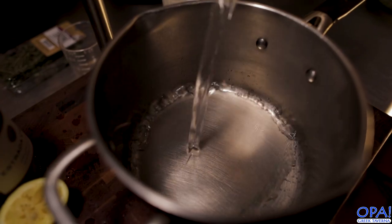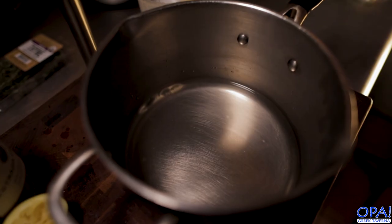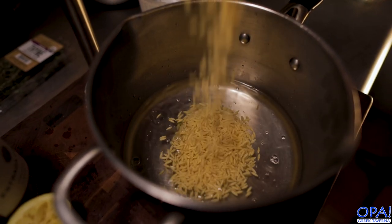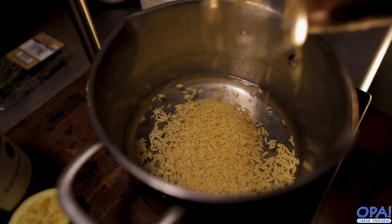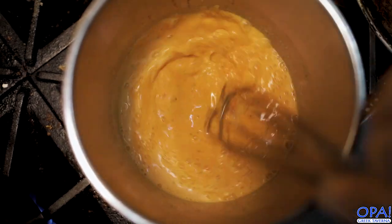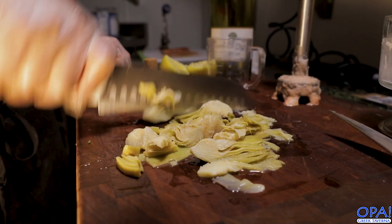And while that's reducing down, let's go ahead and get that pasta started. Add some salted water to another pot and we're gonna add some pasta. You can use any type of short pasta for this dish. I personally like using orzo pasta — if you have some elbow pasta, that would work out too — but in Greece and throughout the Mediterranean, we use a ton of orzo pasta. Look at that sauce, it just looks so beautiful. It's still got a ways to go, but we're gonna let that continue to reduce down. I'm chopping up some artichoke there — that's just gonna be added to the pasta later on.